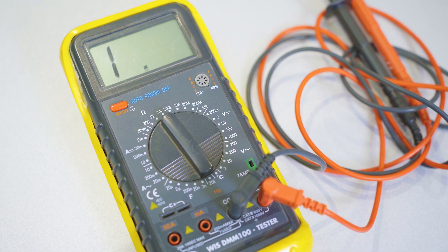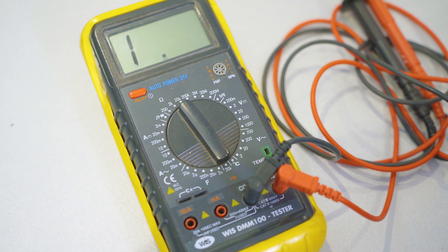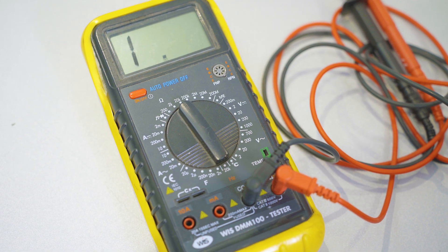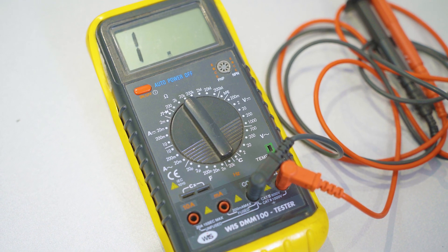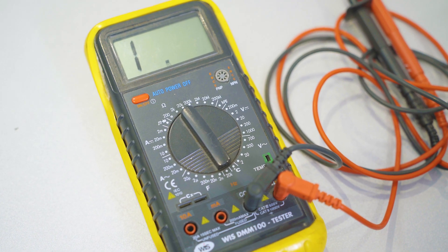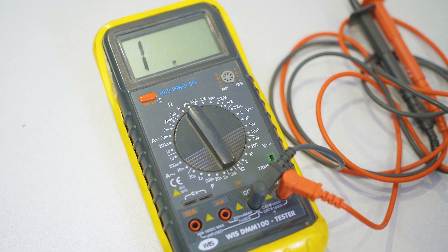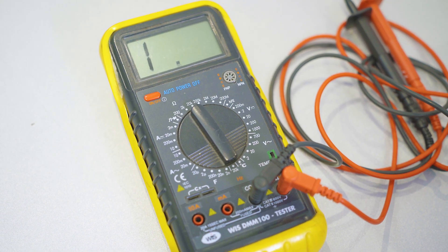Before starting it's helpful to understand what multimeters actually are. Multimeters are handy tools that can be used to measure the electrical resistance in a circuit. In simple terms this means that they can be used to test electrical parts and components to determine whether or not they're working properly. If you don't own a multimeter you can buy one from our website through a link in the description below.